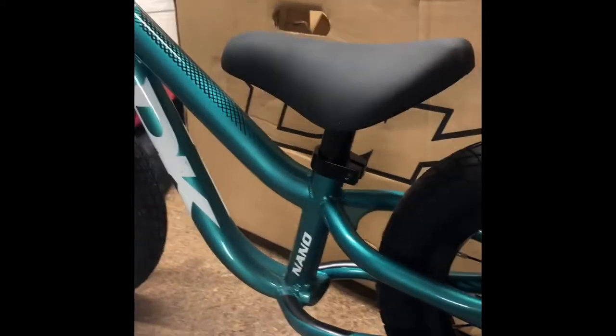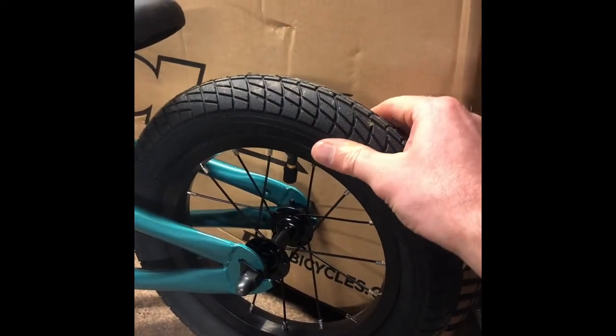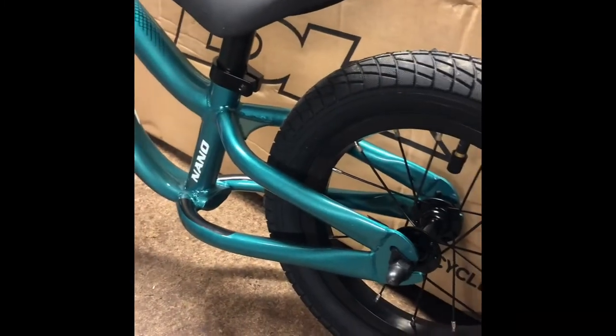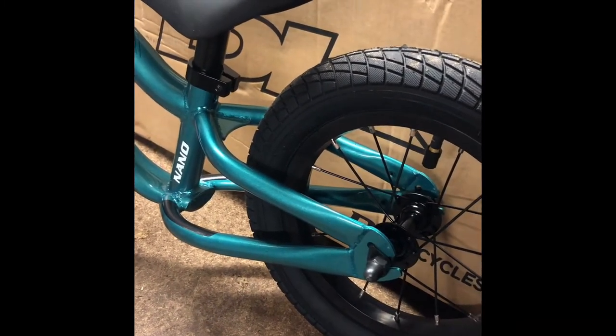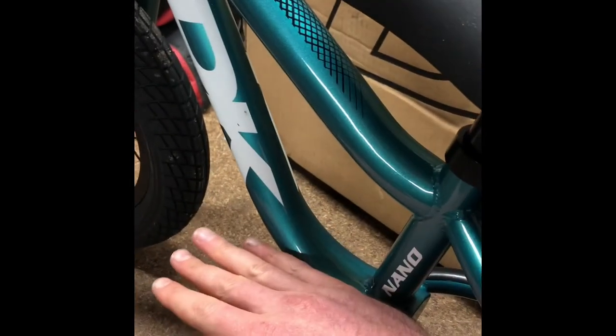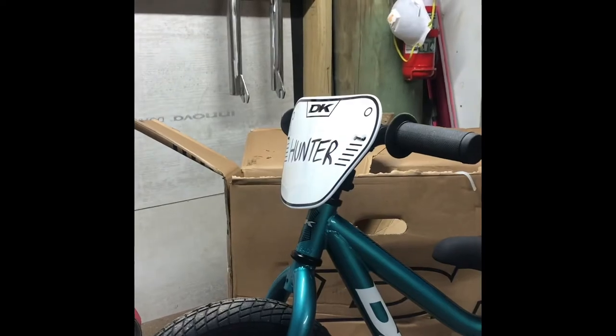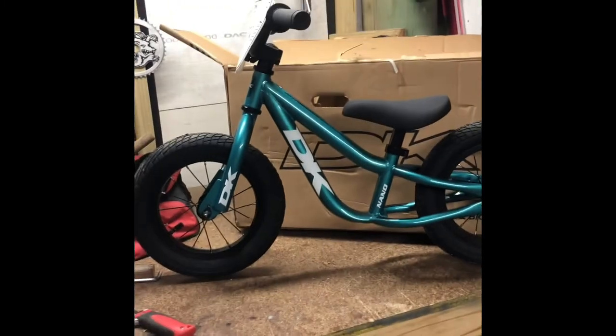Initial impressions — I'm really happy with having pneumatic tires. Being able to run them really soft, like for dirt, gives a bit of traction and makes the ride softer. Not that he's going to be getting hugely sideways, but it's a nice feature. I really wanted one with footrests so he can coast and develop balance skills. For me, I wanted one that looked like a BMX — mission accomplished. The bonus plate was a nice surprise too. It looks sick.